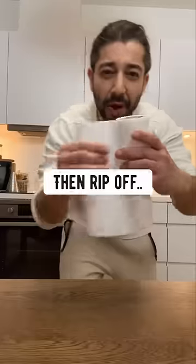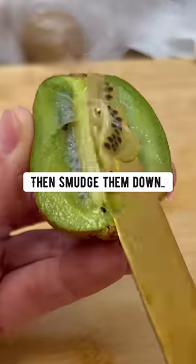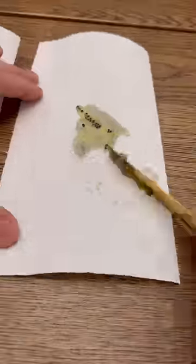Grab a kiwi and cut it in half the long way, then rip off three pieces of paper towel and put them on the counter. Grab a butter knife and scrape out the seeds, then smudge them down onto the first paper towel.